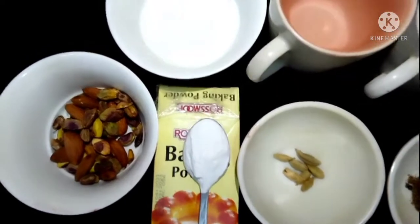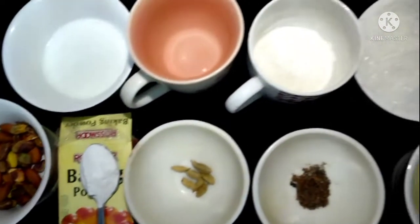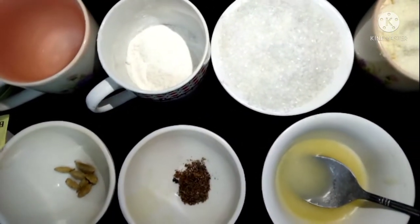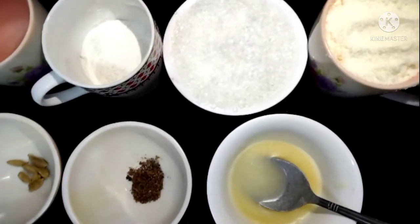How are you? I hope you will be happy. Today I am making gulab jamun. Here are the ingredients you need to make gulab jamun.